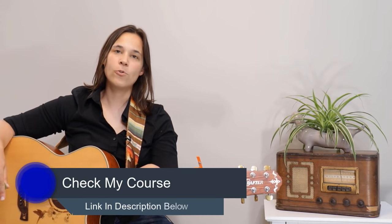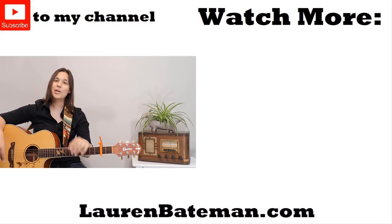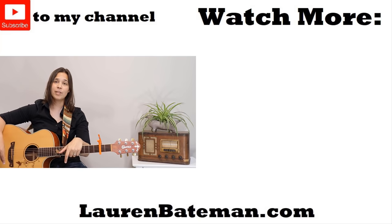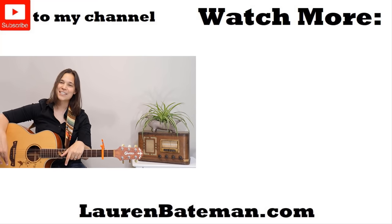If you enjoyed this video and my teaching style, I do have a full course — a seven-level step-by-step beginner guitar system to get you going and having more fun on the guitar playing the songs you love, covering chords and strumming. I'll put a link below the video. Thanks so much for watching — I hope you got a lot out of it. Don't forget to like, comment, and subscribe; it really helps me out. I hope to see you in another lesson video.